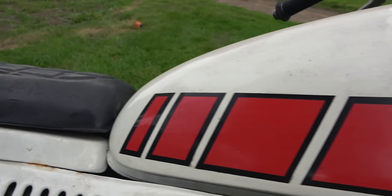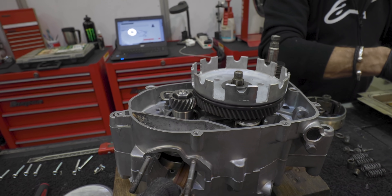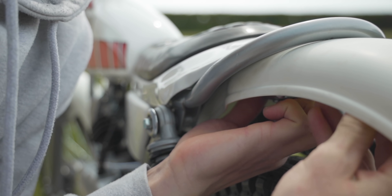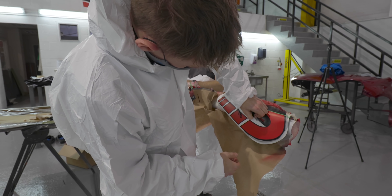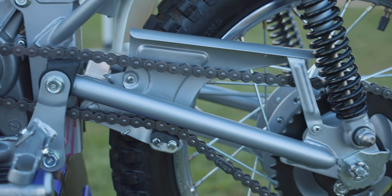I've been restoring a Yamaha TY80 that I rode as a child back to its former glory. I'm a complete novice to the world of restorations and I had no idea what to expect when I started this journey. But after nearly a year of vapor blasting, powder coating and painting, it's time to reassemble my bike and let you see the end result of all my hard work.